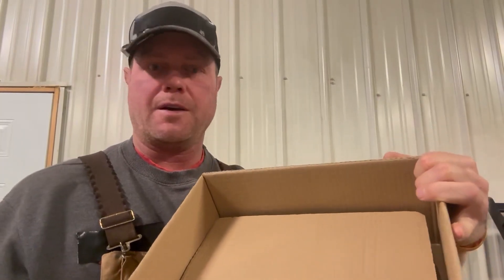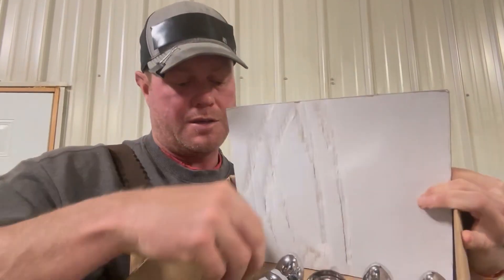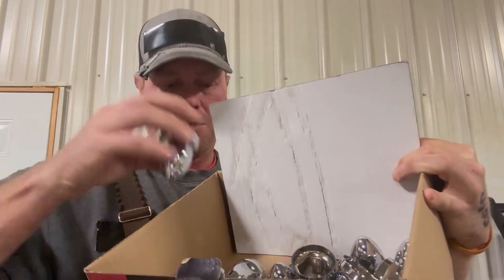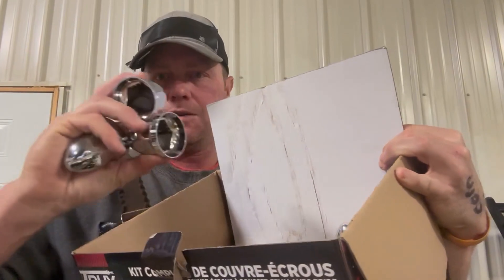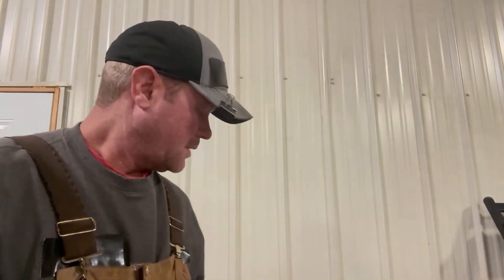Hello everybody, this is Cody. I'm gonna give you my farm review, my honors farm review of these nut wheel covers. I've got a whole box of these things. We put these on our semis just to keep them looking a little bit better.